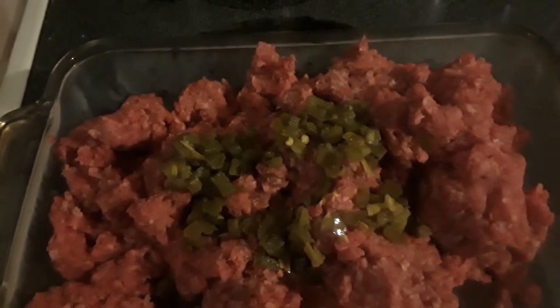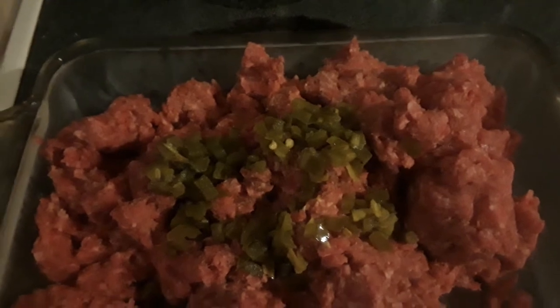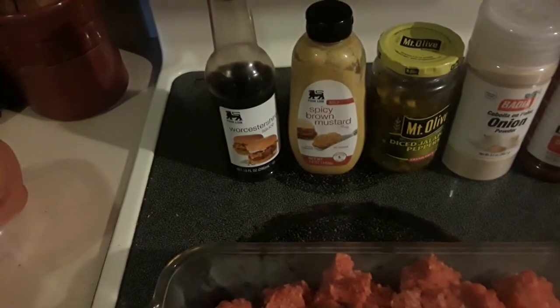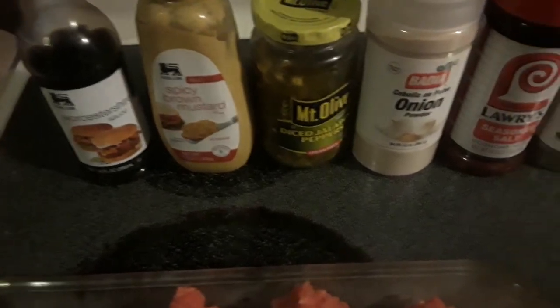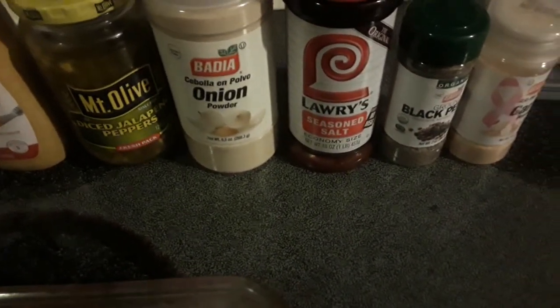I'm probably gonna regret that tomorrow, but for tonight I'm gonna enjoy it anyway. I can put the toilet paper in the freezer! I'm gonna put a little bit of Worcestershire, a little bit of brown mustard, some onion powder, some Lowry seasoning, some black pepper.